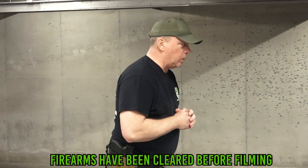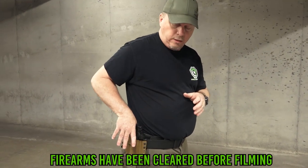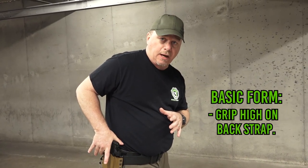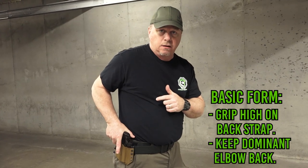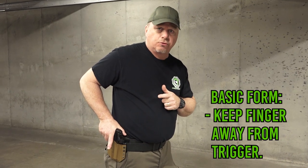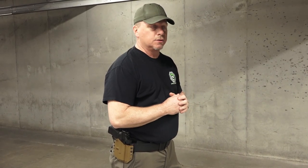First thing we want to do when we go through a proper draw stroke is establish our grip while the firearm is still in the holster. I want to come down and establish my grip high on the back strap like I normally would. You'll notice my right elbow is back rather than in an outward position. Also pay attention to my trigger finger — I've exaggerated it out of the way from the firearm, and I do this every time I draw a firearm. So our draw stroke will look something like this.